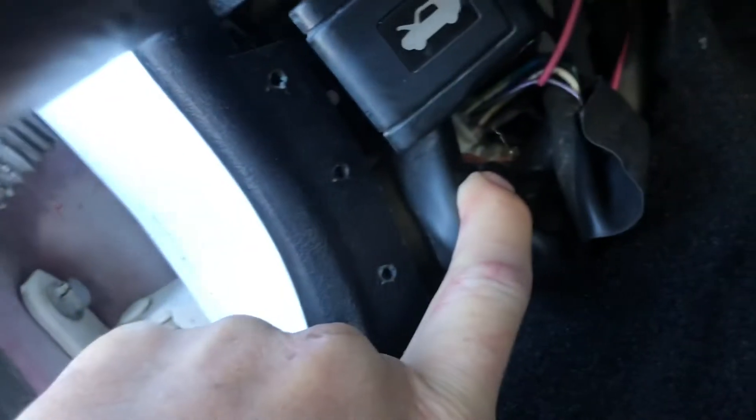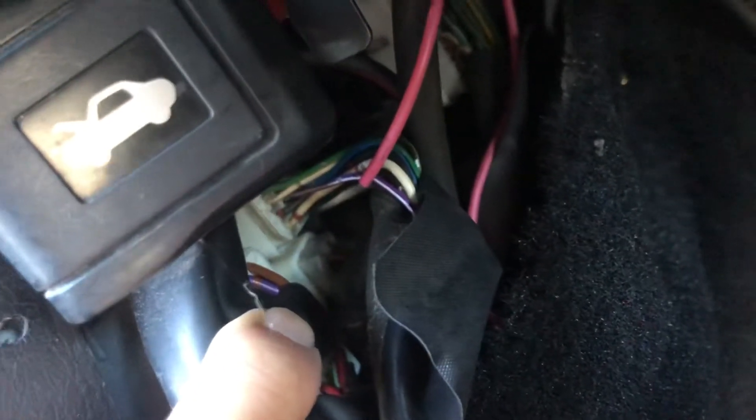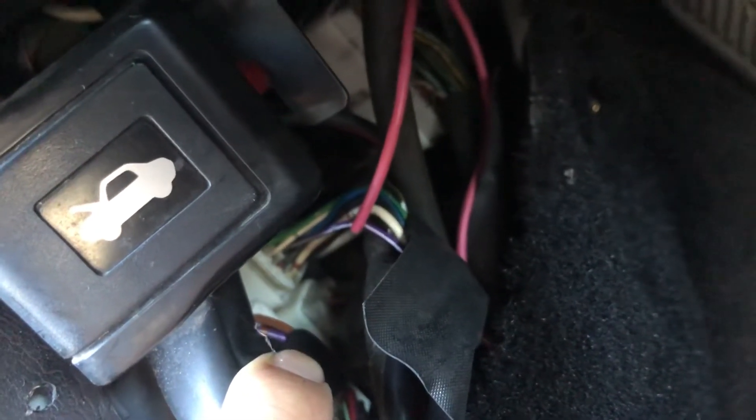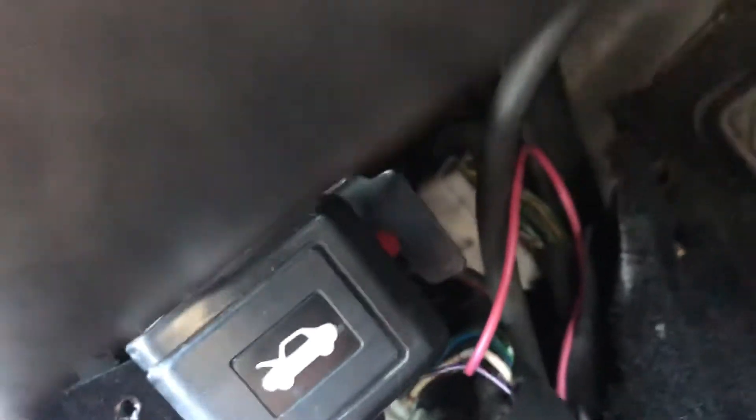It runs all the way through the inside and underneath the kick panel. Let me pull this off so I can show you guys the one that I'm teeing off. It tees off of your connector right over here — that is the wire that you want to connect and tee off there. It's the purple and white wire, and that is the wire that goes to your cluster, gives it a pulse signal. That way your speed sensor will actually tell your speedometer how fast it's going.